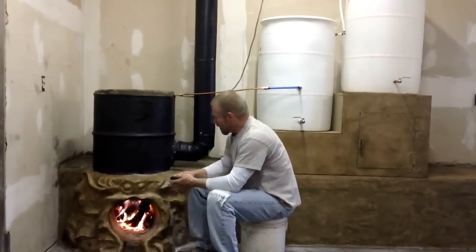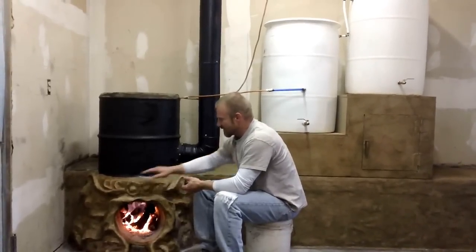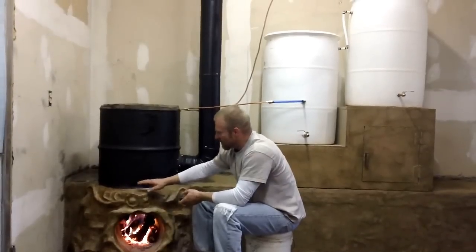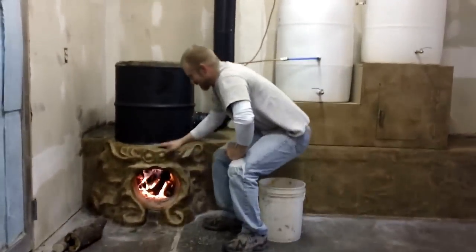All this is warming up. This cob out here, believe it or not, is just 90 degrees — I can lay my hand on it. The whole purpose of building this here, I have to show you the purpose of building it here.